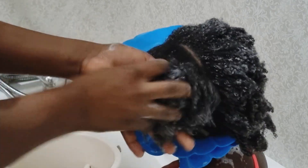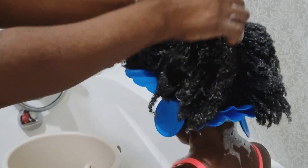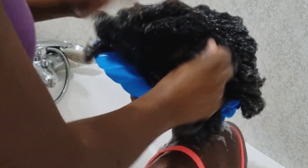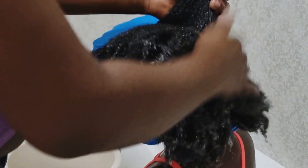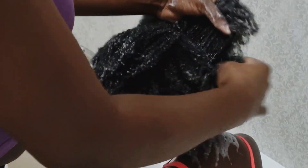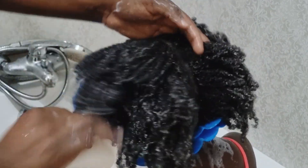I go ahead and finger comb the hair since I'm not using a comb at this stage — I'm avoiding manipulation because she's tender-headed. During the takedown I noticed a lot of knots at the ends, so I'm focusing on the tips to ease those out, making it easier to detangle before styling. I'm just working it through with my hands.